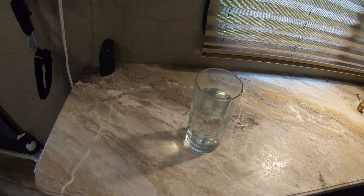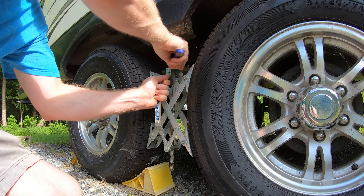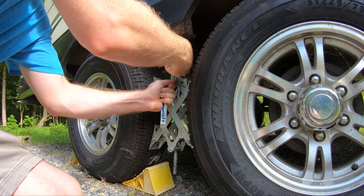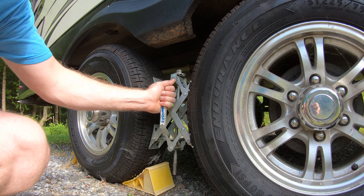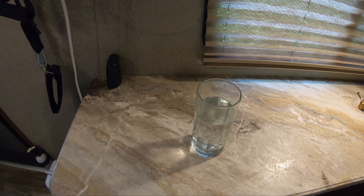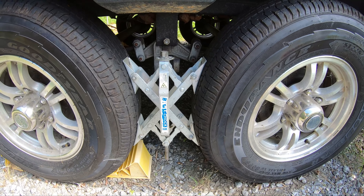This is without any chalks whatsoever. Now let's put on that single X Chalk. So with a single X Chalk — first doing front to back — there's still quite a bit of wobbling there. Let's do side to side. Yeah, not a whole lot the X Chalk can do from side to side.